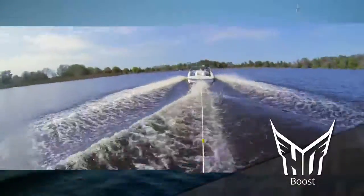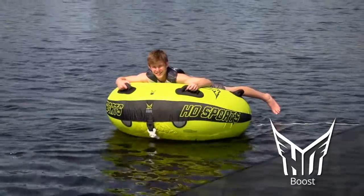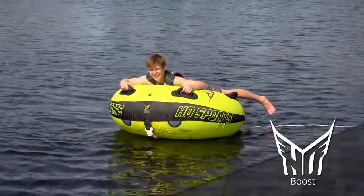The Boost Tube is perfect for late cruisers and adrenaline junkies alike. The Boost Tube employs our all-new tapered Pro-Nut design.